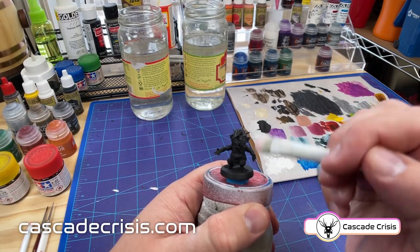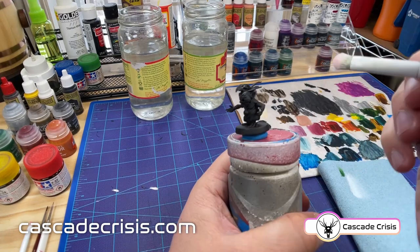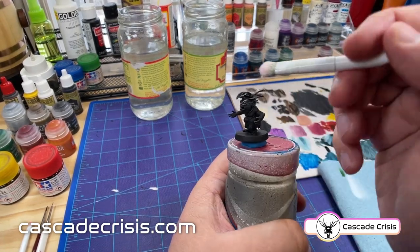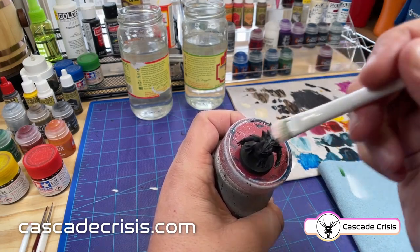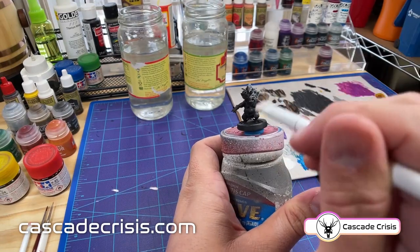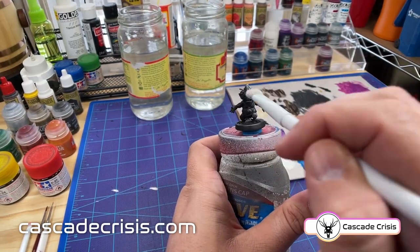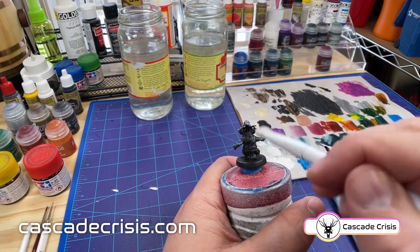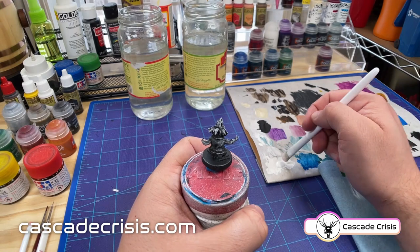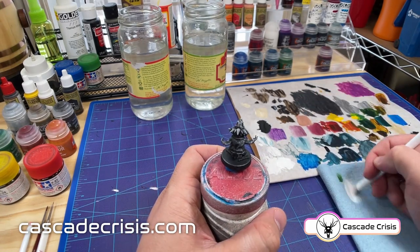So here we go — we're going to start doing the zenithal highlights. The whole point of this is to show what the light looks like coming down. You're building up the highlights and the contrast between that and the shadows. You can see immediately as we start doing this, as you're dragging the brush across, it's just hitting the peaks of the details in the sculpt and leaving the shadow in all the valleys. You can do this as little or as much as you want. When I finished with this I actually wish I went a little further here because he ends up a little darker than I'd like.